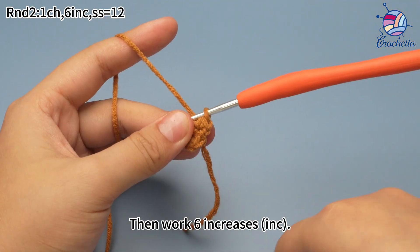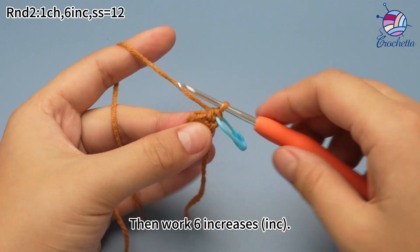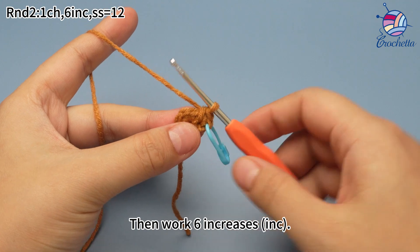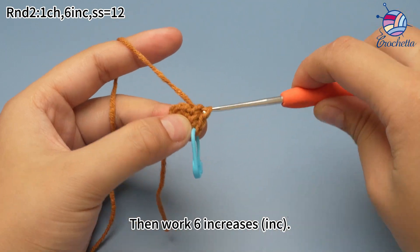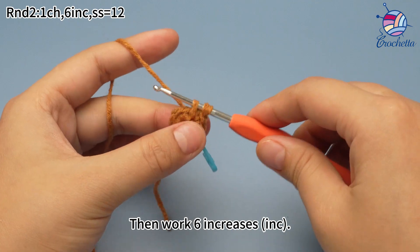Increase means working two single crochets in the same stitch. When the single crochet is done, place a marker in the first stitch. Then work one more single crochet in the same stitch. That's one increase. Continue to work two single crochets in each of the stitches. There will be 6 increases in total in round 2.